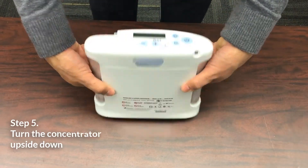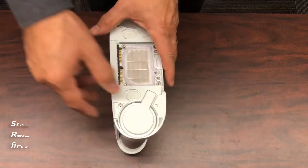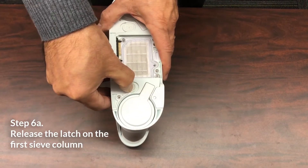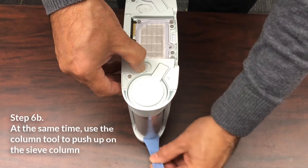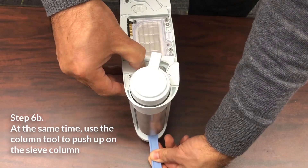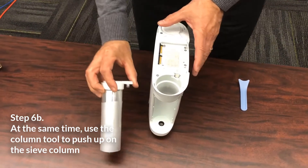Turn the concentrator over so it is standing in the upside down position. Remove the first column by pressing down on the latch button with your thumb or finger. Simultaneously, insert the column tool underneath the opposite side of the column with your other hand. Remove the column completely from the concentrator.